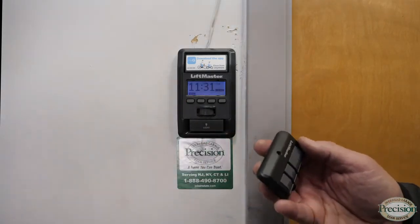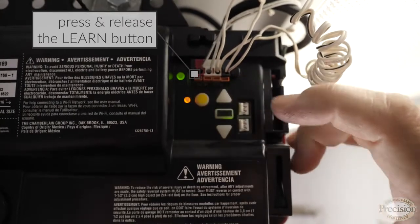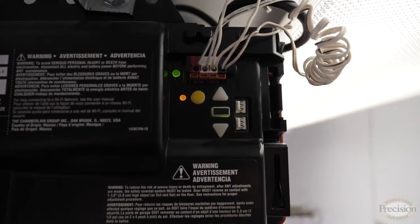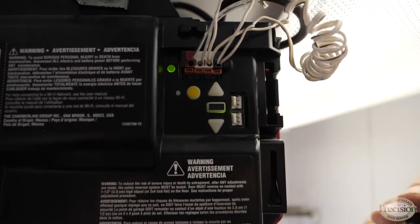If your wall control does not have a display, or you have an older unit, you're going to need to find the learn button, which is behind your lens cover on the antenna side. Press and release the learn button like a doorbell — the LED light goes on to signify it's in program mode. Go ahead and press the button on the remote you want programmed. The light flashes, the LED goes out, and the remote control now works.